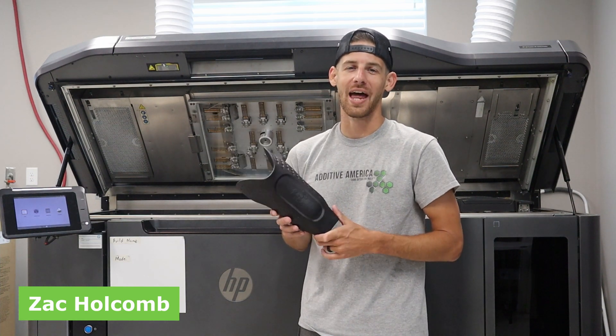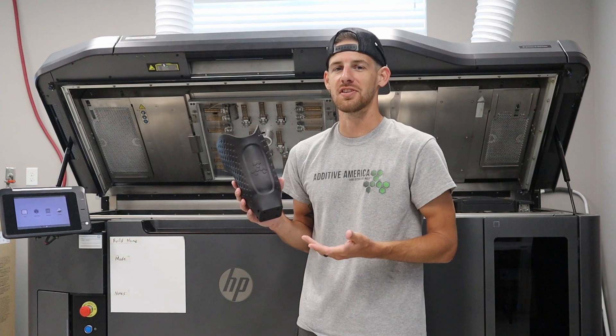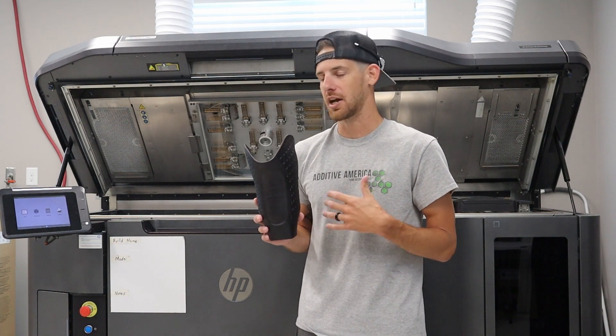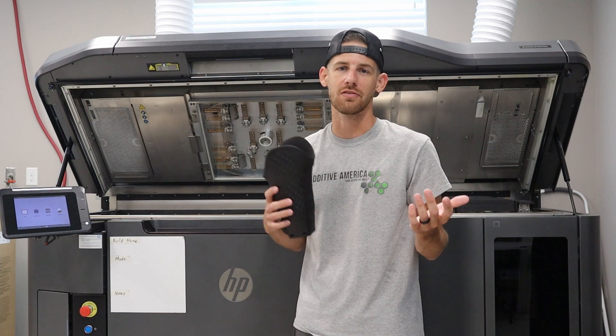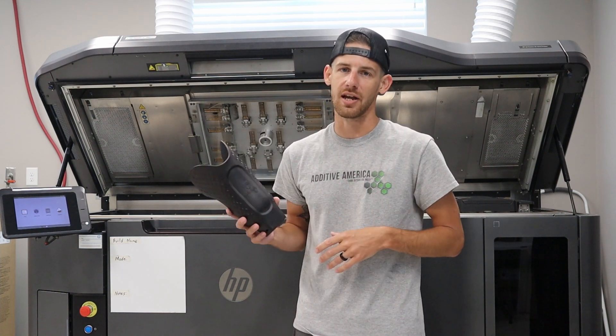What's going on everyone? My name is Zach Holcomb with Additive America, and today I'm here to show you our demo prosthesis. This is a transtibial socket that we've had printed and designed in-house, just to show off some of the different features and things that are attainable when utilizing additive manufacturing for your digital workflow and going down that path with your practice and your patient care.